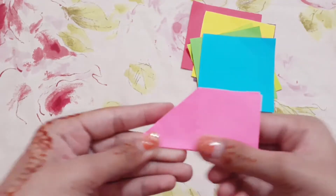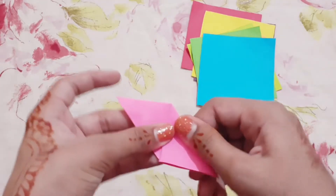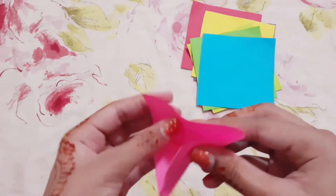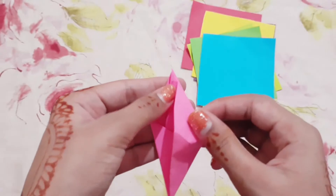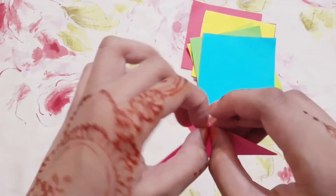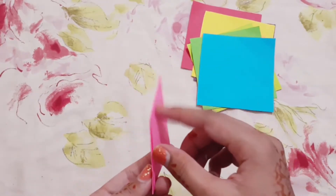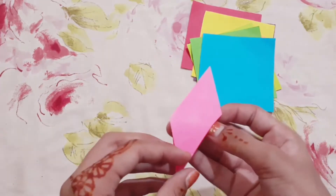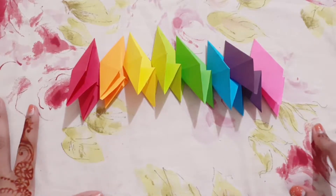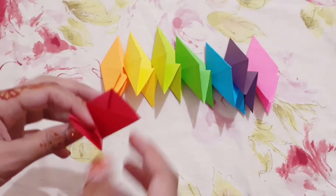Turn it over, fold this corner like this, open it up and fold this one inside it like this. Now we have to do the same to all of the other sides. Now I have done the same to all of them.